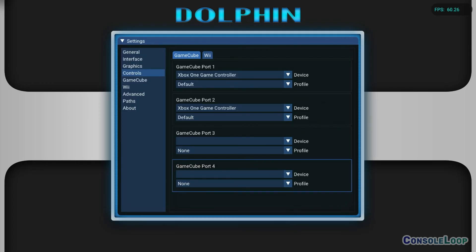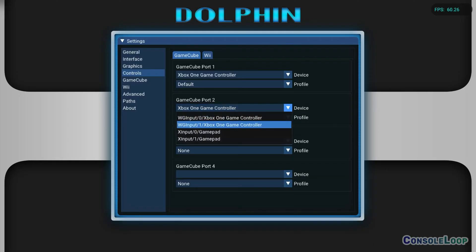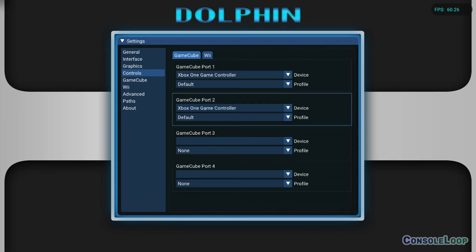Under GameCube Port 2, set the device to WGInput/1/Xbox One Game Controller and set the profile to default. If you don't see WGInput/1, that means Dolphin is not detecting your second controller, so make sure it's connected. The GameCube Port 1 device should be set to WGInput/0.